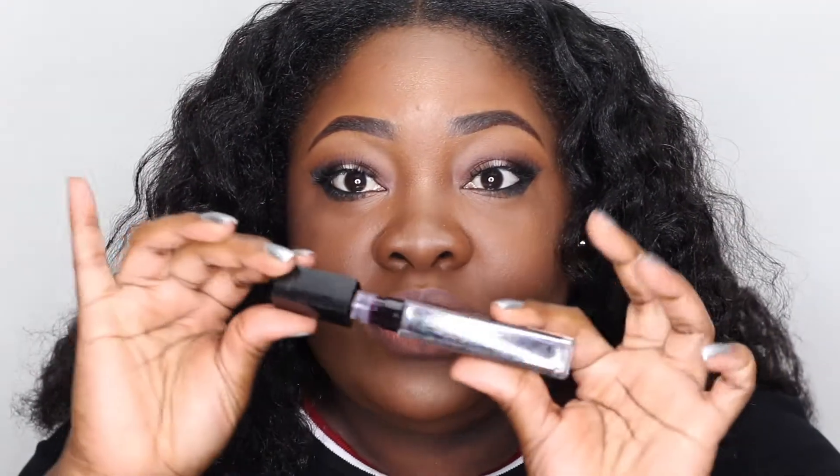My husband is talking about a honey bun — we're supposed to be eating right and he's over there eating one. Not fooling with him! I'm applying the Vivid Hot Lacquer — I did a review on these and swatched all of them. They're gorgeous and they stay shiny.